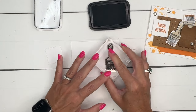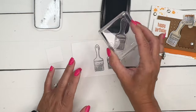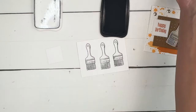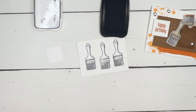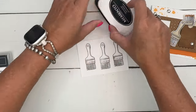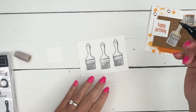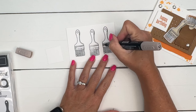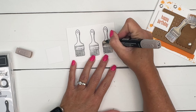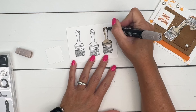Let's start with our stamping — we're going to stamp our paintbrush three times. The Trusty Tools stamp set actually has some filler images you can use to fill in the paintbrushes with color, but I love to color with my stamp and blend. So I'm going to take Crumb Cake and color in the paintbrush handle with light Crumb Cake.